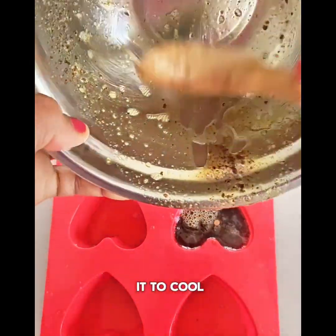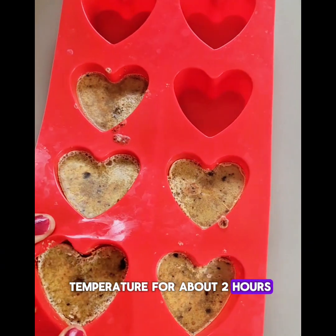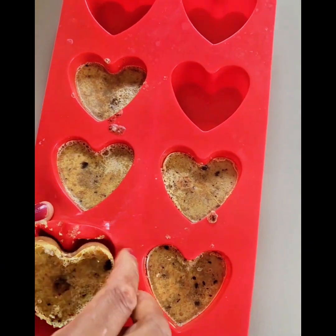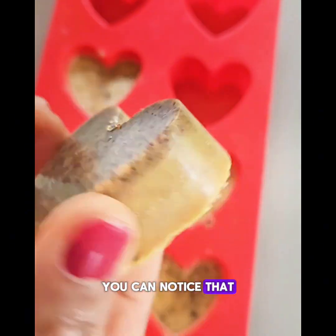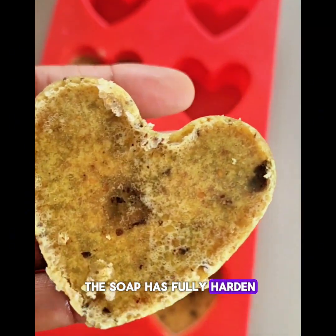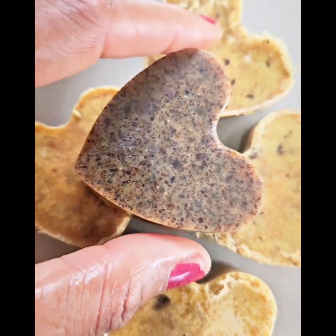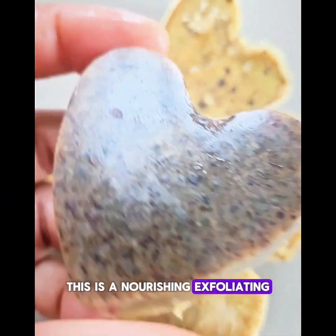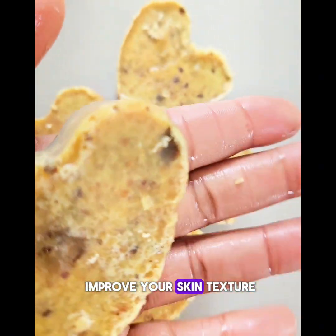When I'm done pouring the soap, I'm going to allow it to cool and harden at room temperature for about two hours. After about two hours, you can notice that the soap has fully hardened. You can remove the soap from the mold — this is a nourishing, exfoliating, and brightening soap that will help to improve your skin texture.